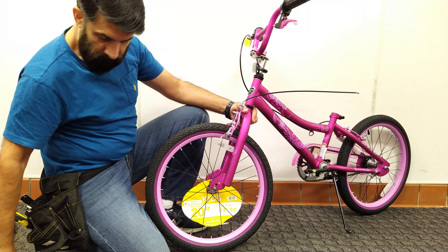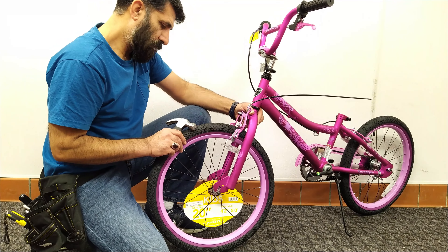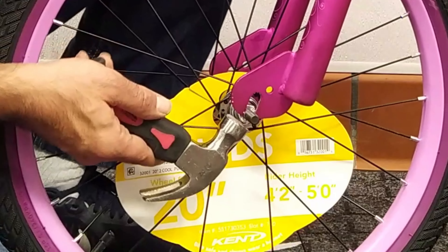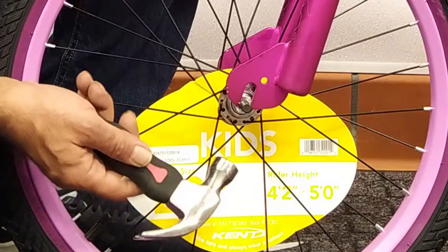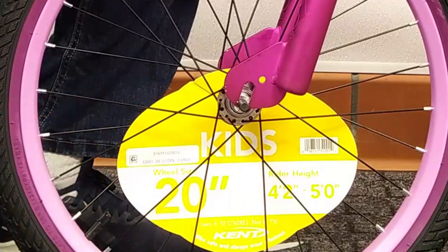If the groove of the fork is not too small, you can turn the bike upside down and use a hammer to insert the axle in its place by hitting the inner nut. Be careful not to hit the thread of the axle because you will have a problem tightening the screw. In my opinion, the iron file is best.